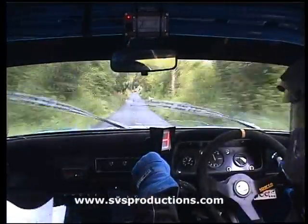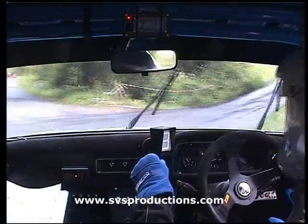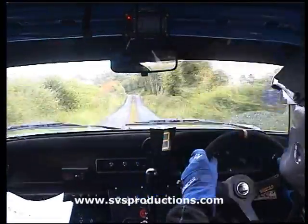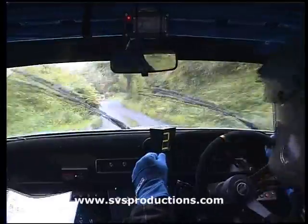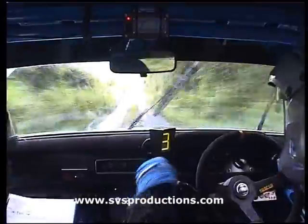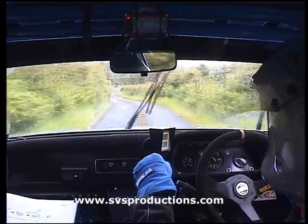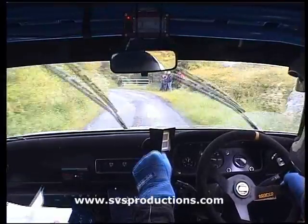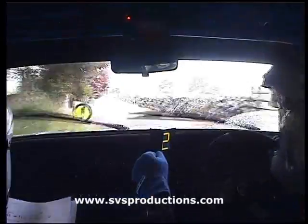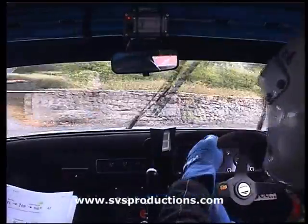Bumped up, 130. Pushing right into turn square right. Small crest bump, 130. Pass medium left and 6 right. 150. Easy left and easy right into square left. 40, fast left, don't cut. 30, shift left. Everyone right over crest. 90 left.